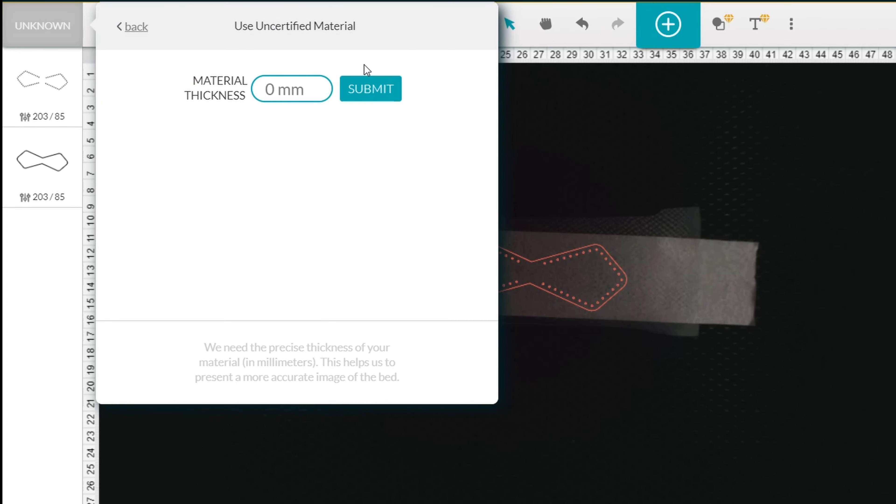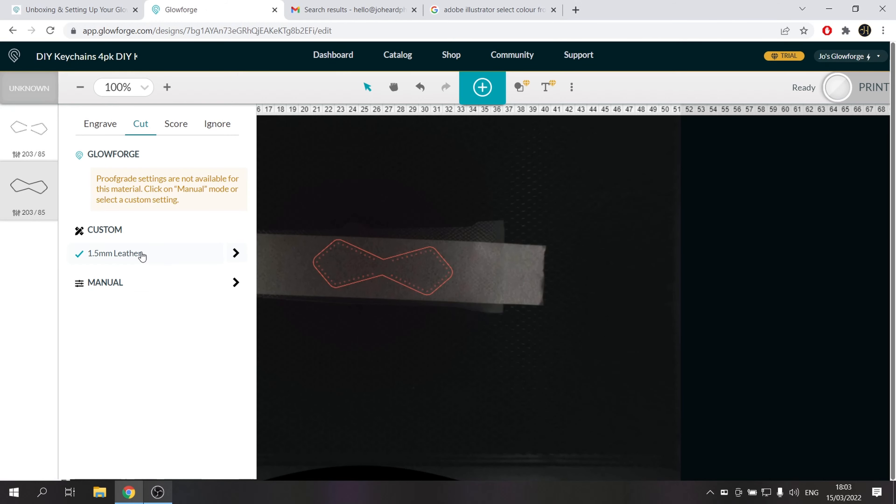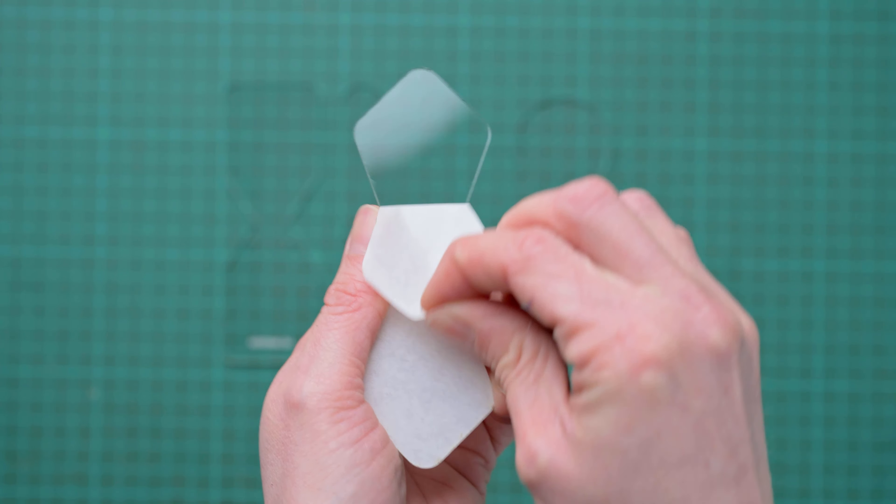For my leather DIY kits and prototyping I'm using my own leather, and the cutting settings can easily be tweaked within the Glowforge app to get the desired outcome. They can also be saved as presets so you won't need to keep making manual changes every time you want to print. The proof grade material supplied by Glowforge comes with masking attached, which protects it during cutting or engraving and stops score marks appearing on your final product, making everything a lot neater.